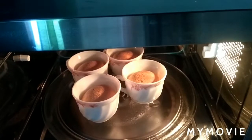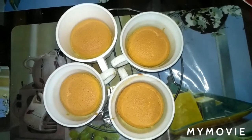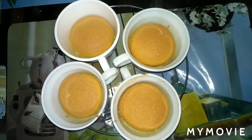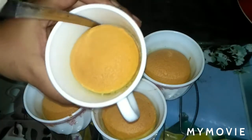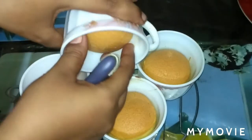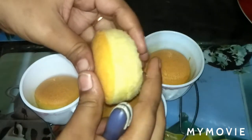So viewers, my cupcakes are ready! I am now taking them out of the oven. I let them cool, then cut them into four pieces. Look — wow, amazing! My cupcakes have bloomed so beautifully, so soft. Alhamdulillah!